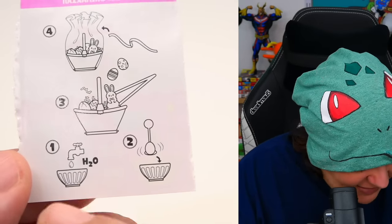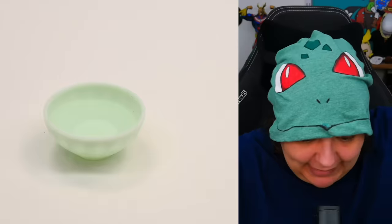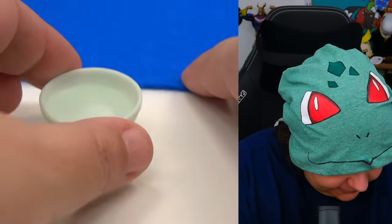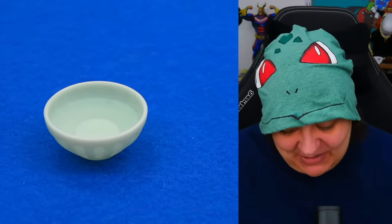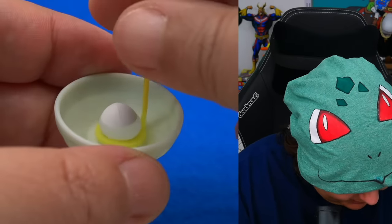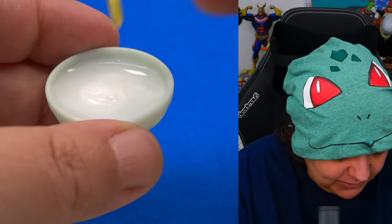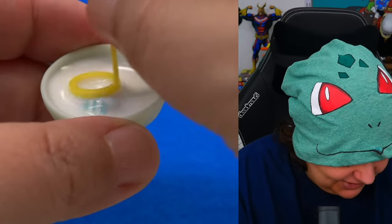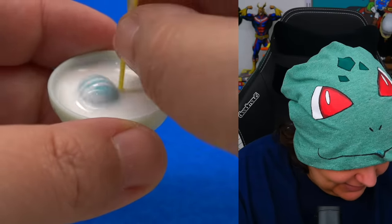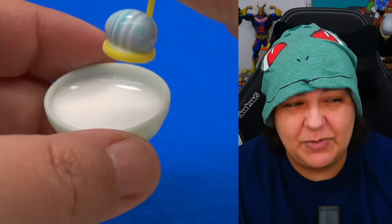The way we reveal our egg color is by putting water inside the bowl and then dipping the eggs in — the color should be revealed. It doesn't say if it's cold or hot water, so I'm just going to use room temperature water. Everything is pretty pale in this set, so we're going to bring in some felt for a little color. We dip the egg in, the white coating comes off, and our first one is a striped blue and white. I'm going to get a bigger bowl so we don't have to change water every single time.